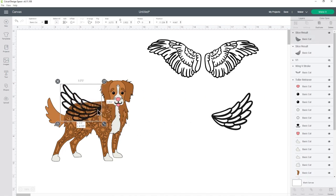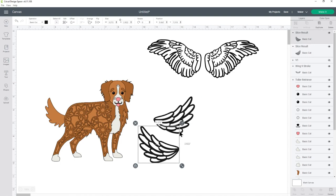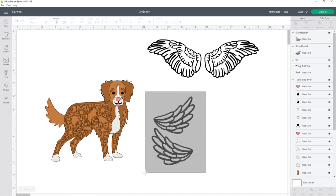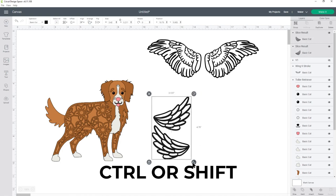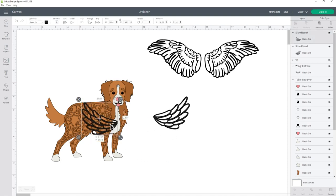Now we can position the wings over the dog and check we're happy with the size. If you want to change the size, it's important to resize both wings together so they stay the same. Drag a box around both to select them, or choose one in the layers panel, press Shift or Ctrl, and choose the other. Resize them together so they stay in proportion with each other.